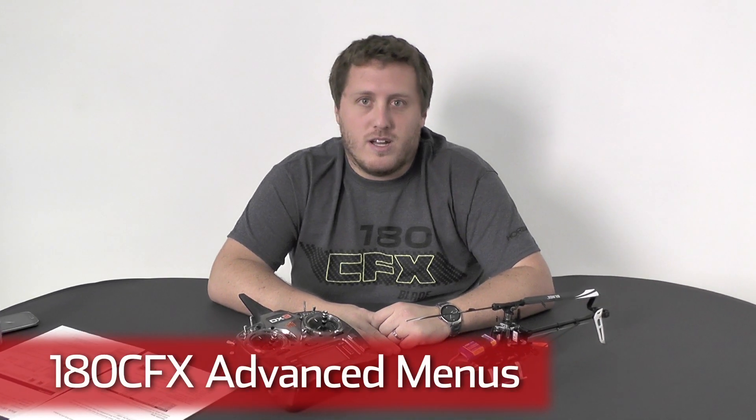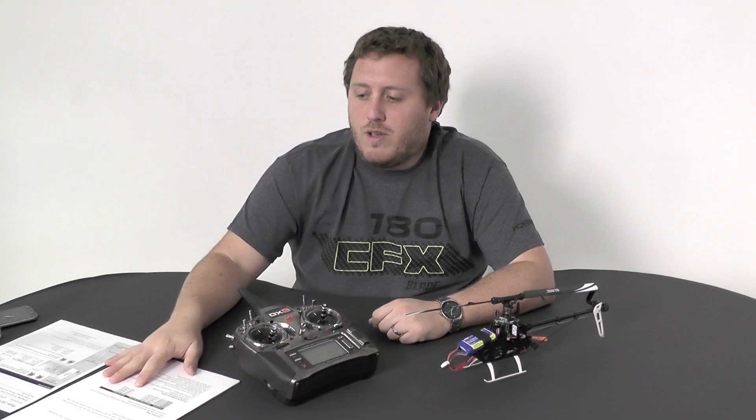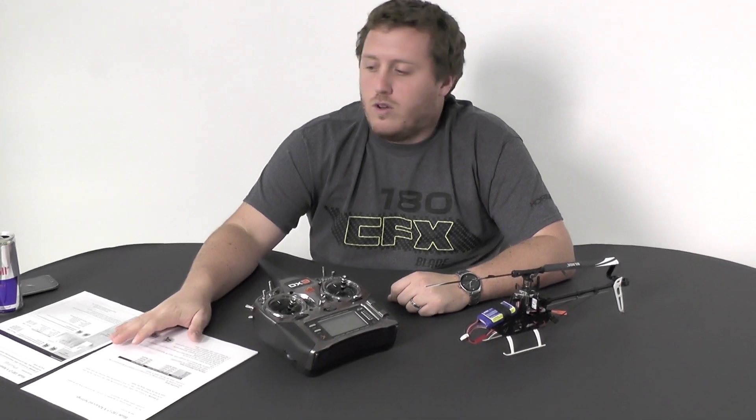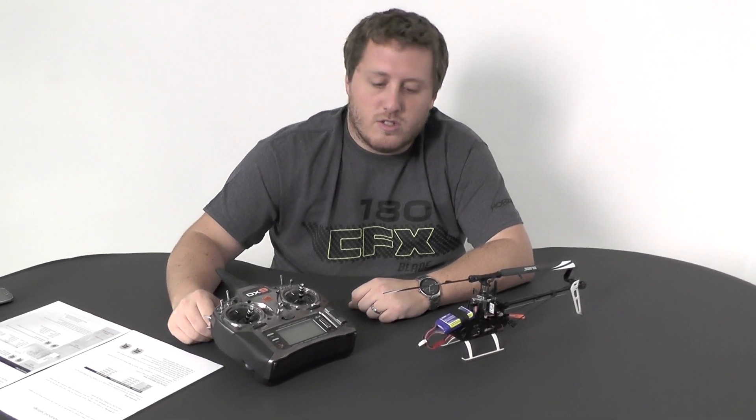Hey guys, James here. Just wanted to go over the new advanced menu in the 180 CFX for you guys. I know a lot of you guys have been asking about it, so finally got some time to knock it out for you. We're going to be dumping out the manual for it here hopefully soon. So let's get started.